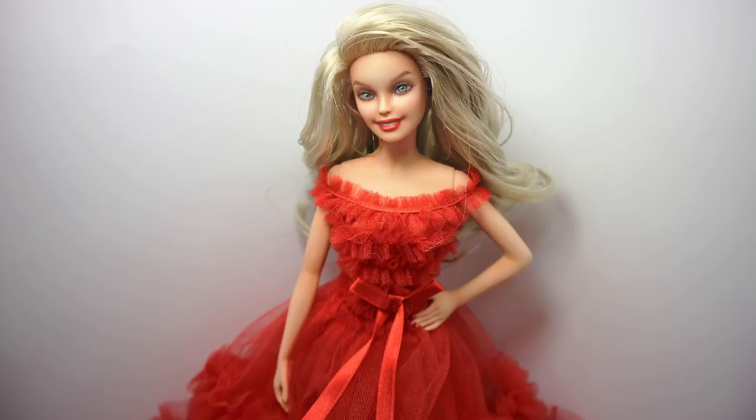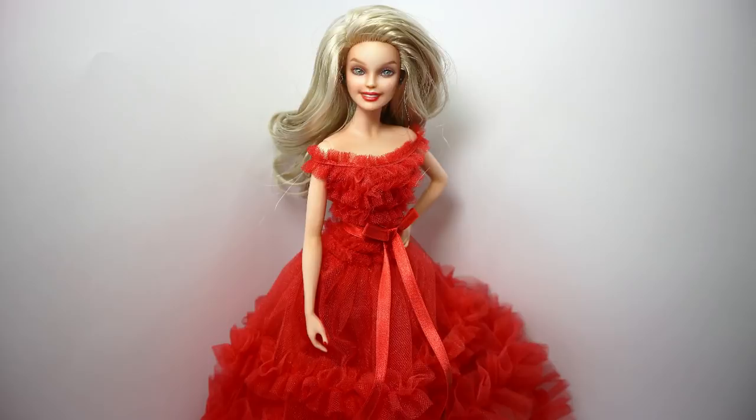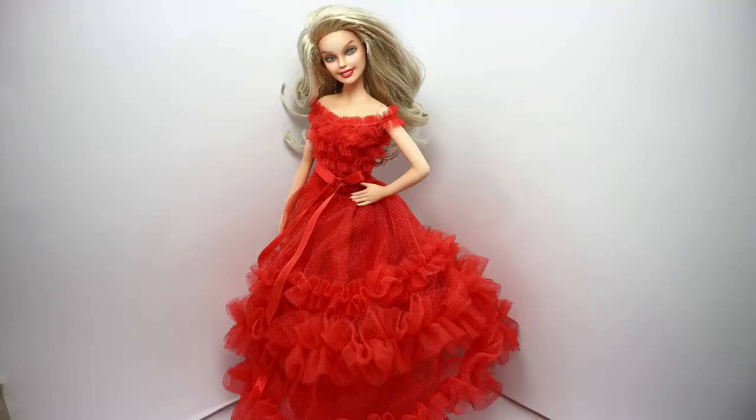What do you think, guys? Which version of this doll do you like most — the original or the repainted, customized one? And which dress is your favorite — the most recent one or the one from a year ago? Also, what do you think about this year's holiday Barbie collection? Please don't hesitate to share your thoughts in the comments down below.